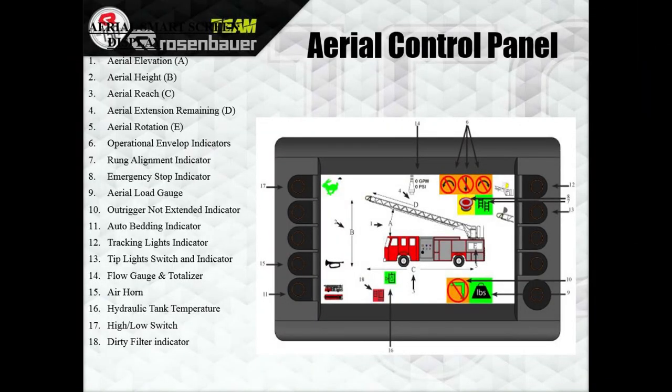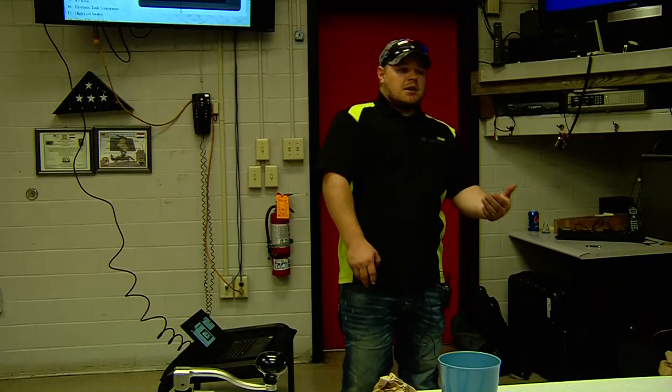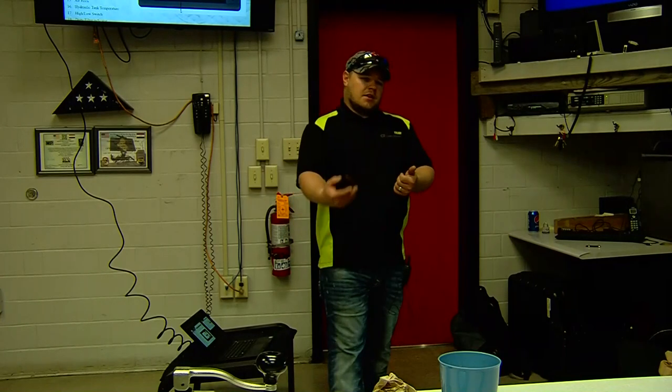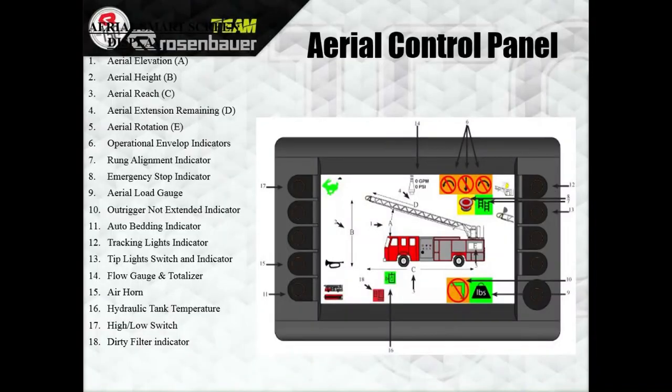Number 10 is your outrigger not-extended light — anytime your outrigger is not fully extended, whether at 50%, 36%, or whatever, or if it's an outrigger that's shutting you down. We allow you to operate with one outrigger lost — it's when you lose the second one that we will shut the aerial down. Number 11 is your auto-bed indicator. The percentages are 20 degrees left or right of the ladder bed, 20 degrees elevated, and about 20% extended — when those conditions are met, that little fire truck icon shows up, you push and hold the button, the ladder retracts, rotates over the ladder bed, and drops down. Number 12 is your tracking light indicator.